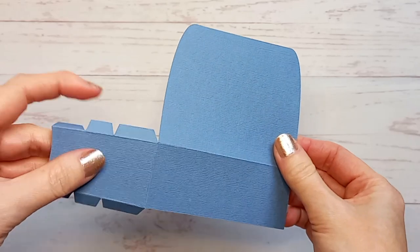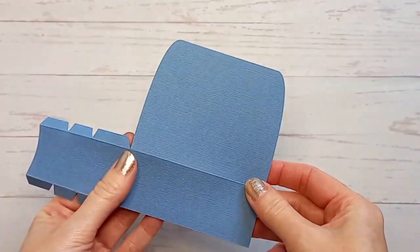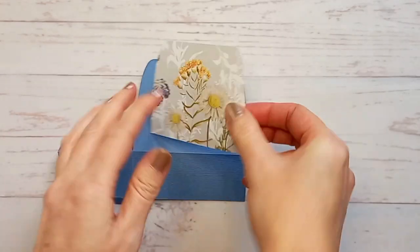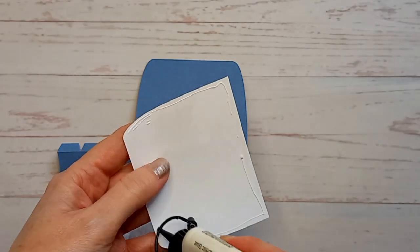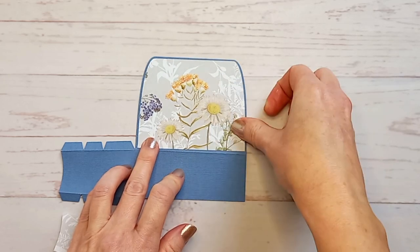Once you have everything cut out, you need to fold and burnish all of the score lines on the two main pieces. Then you need to take the panel pieces — I've cut mine out of decorative paper — and glue this larger one to the front, just leaving an even border all the way around.